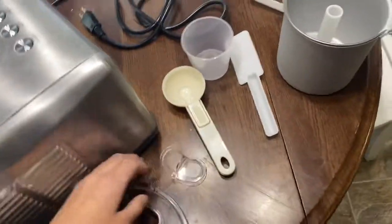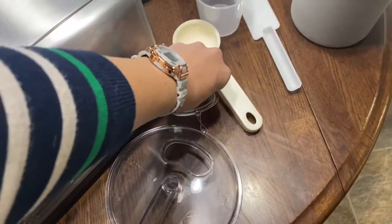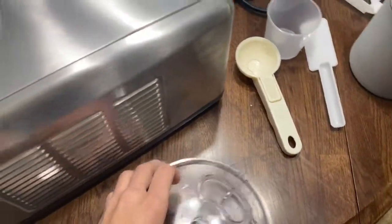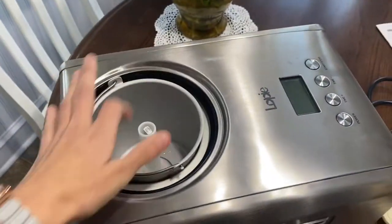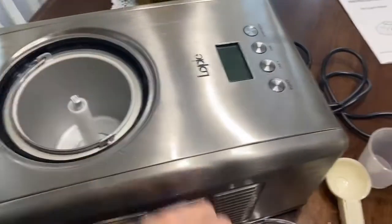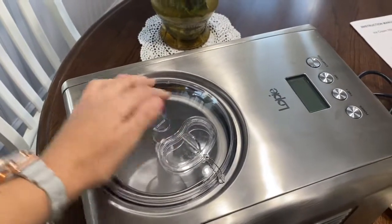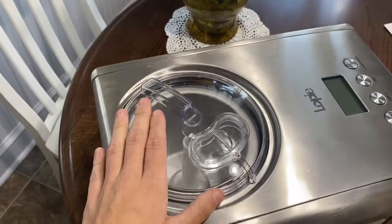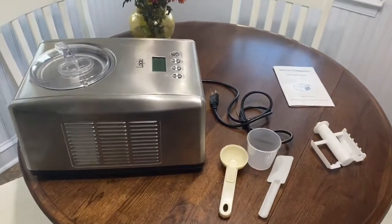And then this is the lid. The nice thing about this lid is this little hole that opens right there. That is for if you're adding things into the ice cream — I'll show you how that works. When there's ice cream in the machine, spinning and freezing, you don't necessarily want to take the whole lid off to pour in additions such as candy or chocolate or whatever you're putting in. So those are all the pieces that come with this machine.